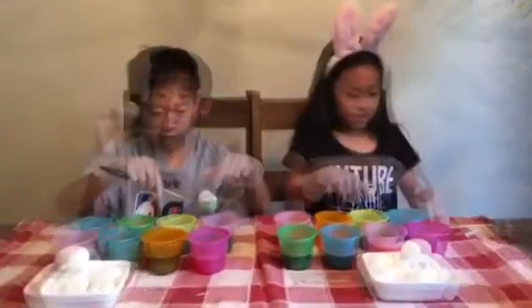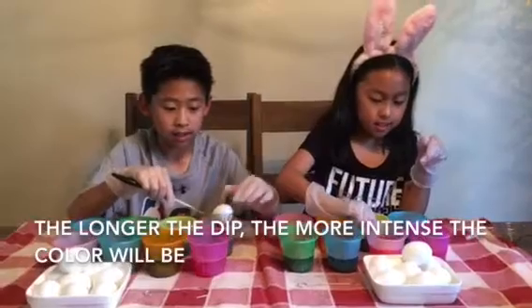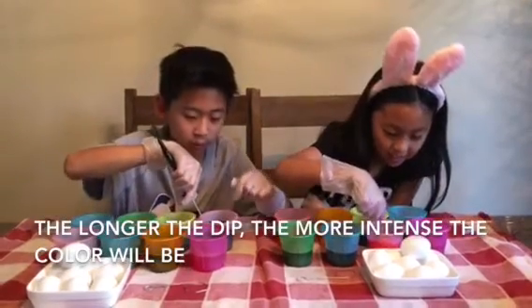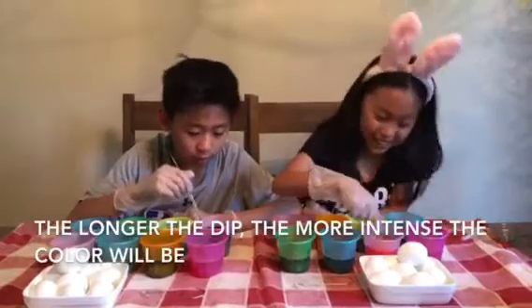The more that you leave the egg inside the dye, the more intense the color is gonna be. I'm kind of rolling mine around in the dye. I'm just gonna make this one completely pink because it's my favorite color.